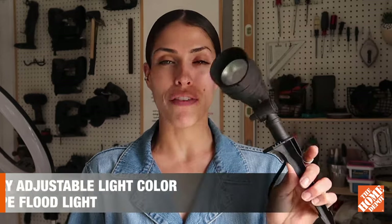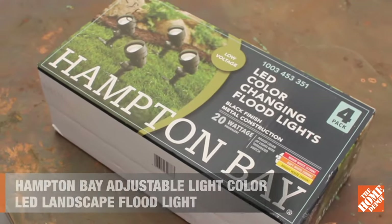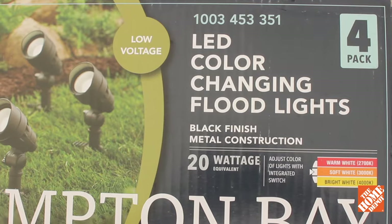Hey everybody, my name is Rachel Metz and I'm going to be showing you more of Hampton Bay's 4.5 Watt Millennium Black Adjustable Light Color Outdoor Integrated LED Landscape Floodlight that come in a four-pack, available on homedepot.com now.